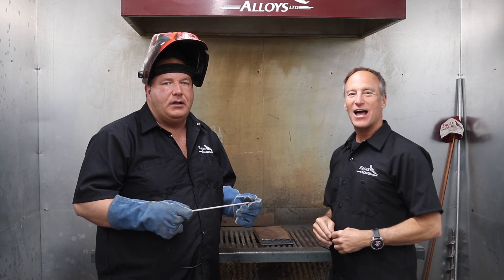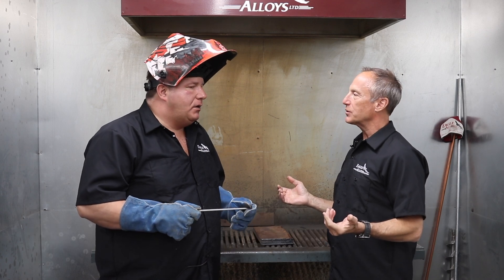We are at Eagle Alloys with Jamie McKendry, one of the top technical welding specialists here. What are we working with today? What kind of rod?